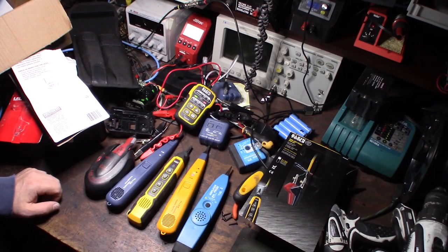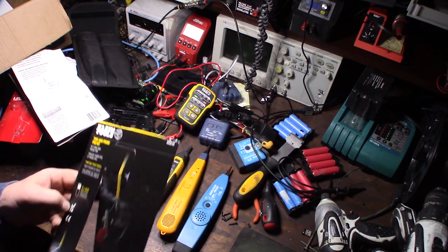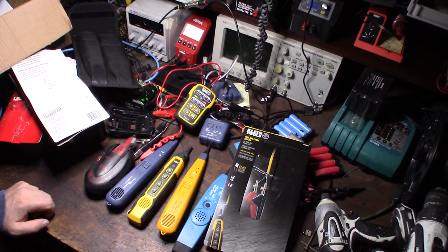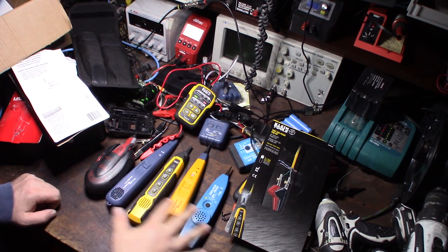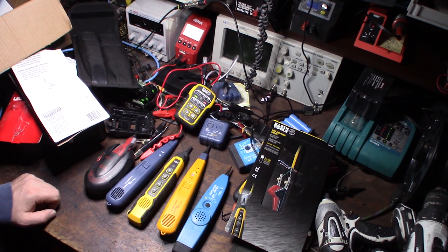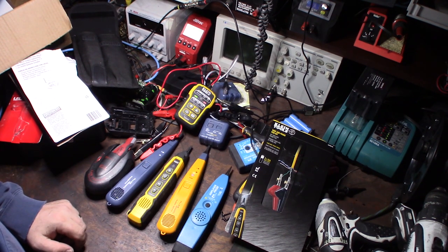Hey guys, what's happening? I thought I'd give you my review of the new Klein Tools VDV 500-820. We did a wiring job over the weekend — about 270 runs with huge bundles of cable. I was hoping this toner would actually be better than my Flukes, but it wasn't. There were some annoying problems that actually cost me a lot more time, and I'll show you what those are.